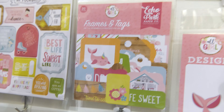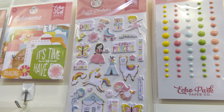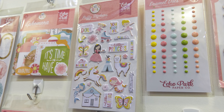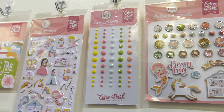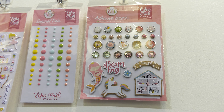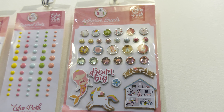We'll look at the puffy stickers — those are adhesive puffy stickers, they're really fun and cute, and even great for planners. We have enamel dots. We also have adhesive brads, which are actually all just adhesive, so you don't have to poke them through the paper or project.